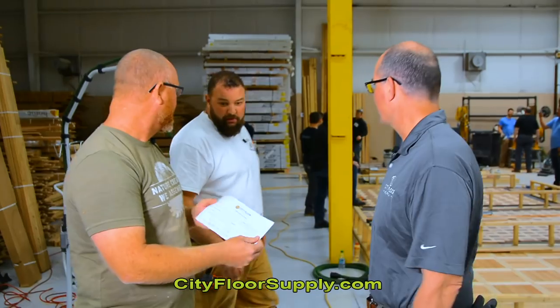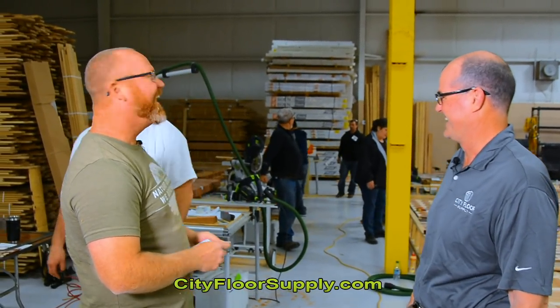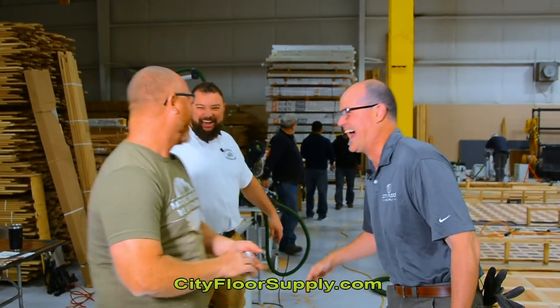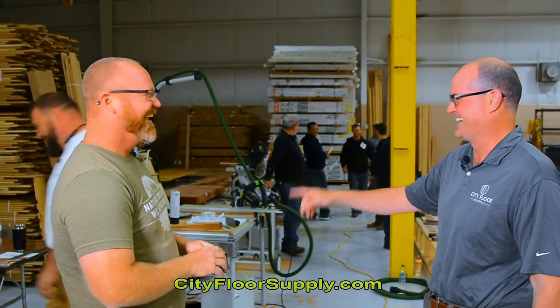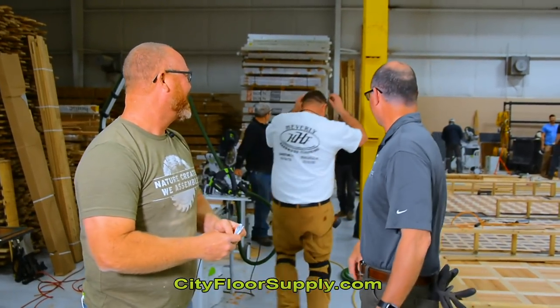Cameron Sandberg from Sandberg Hardwood — $500 scholarship. Cameron joked he thought he'd won the chance to talk about the panel, since he'd already done it. So they both won a $500 scholarship towards another NWFA school, which is awesome.